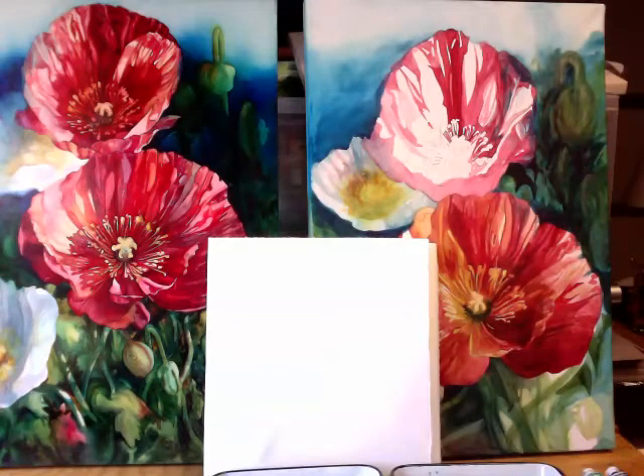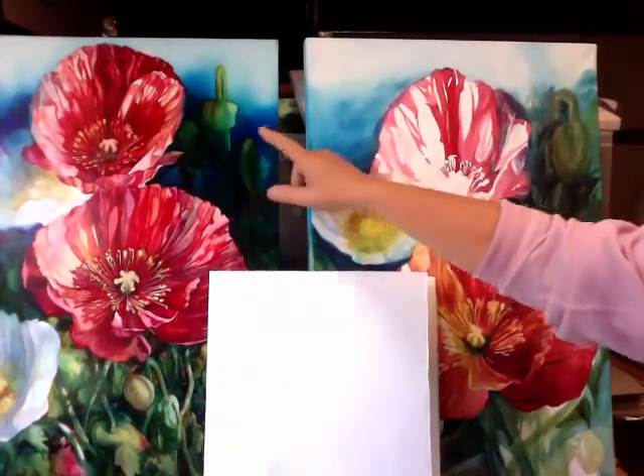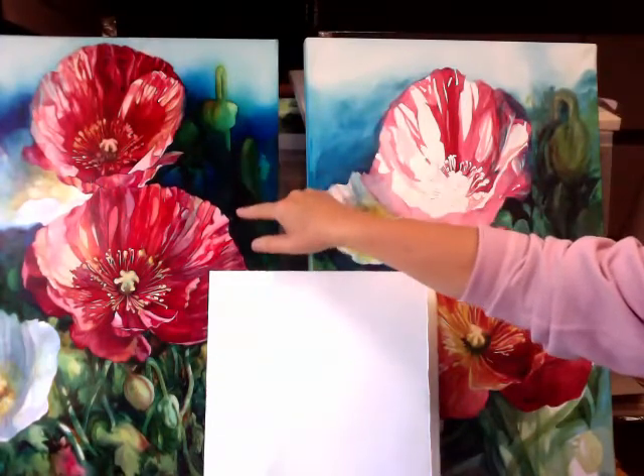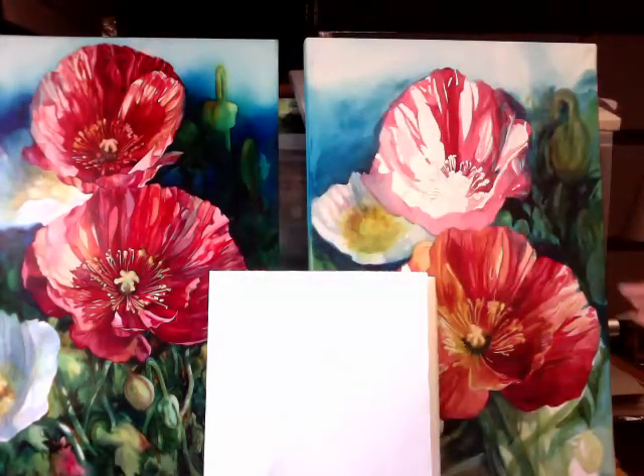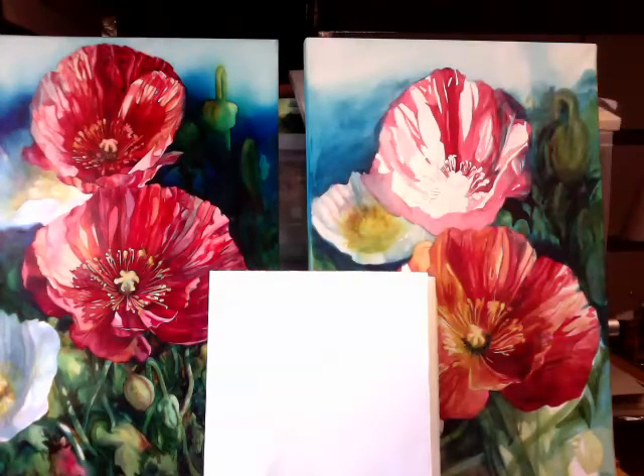We are going to be painting the sky into our background. This is the finished piece I've been showing you. This is the piece I was working on yesterday when I was hurrying up trying to film it, and the film didn't work, the painting didn't work, and the background didn't work. So I'm going to give it another shot.